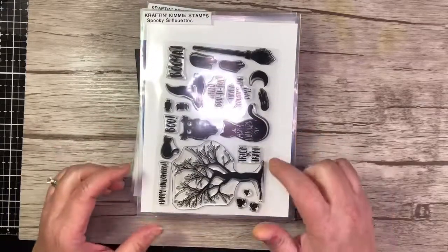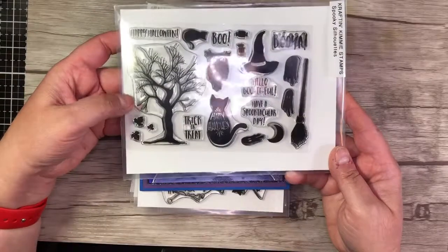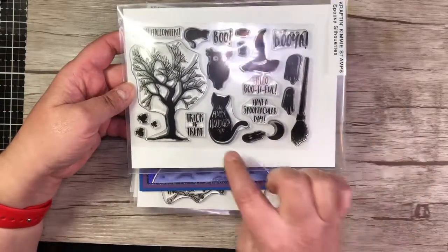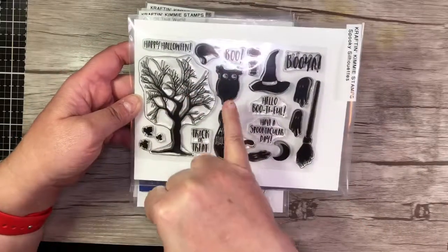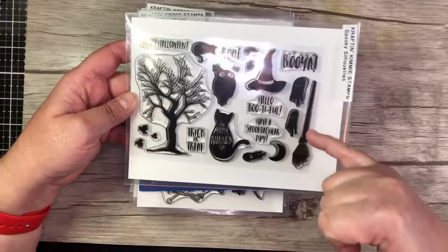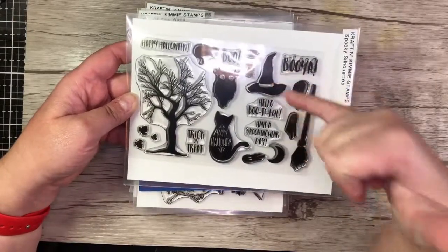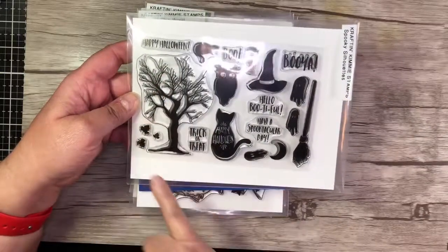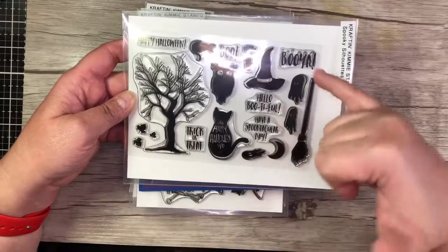So first up, we have Spooky Silhouettes. We have this really cool bare spooky tree, the cat that has the Happy Halloween, a little cat, the owl, and then some ghosts, moon, the broom, witch's hat, some candy, and some leaves, as well as some sentiments: Happy Halloween, trick-or-treat, have a spooktacular day, hello beautiful, and booyah.